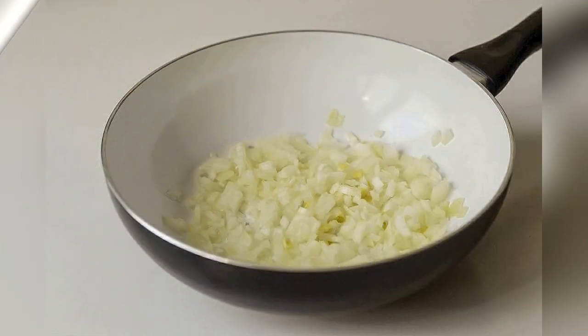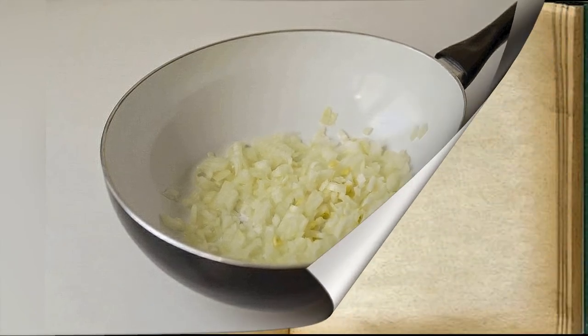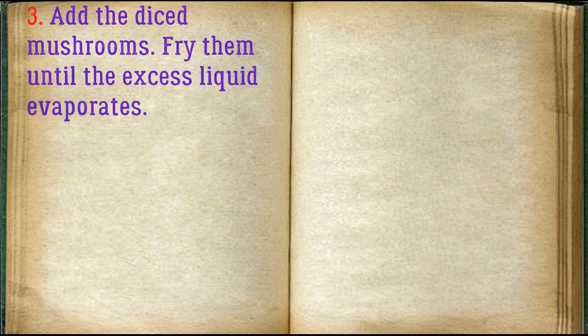Finely chop the onion and fry until soft. Add the diced mushrooms and fry them until the excess liquid evaporates.